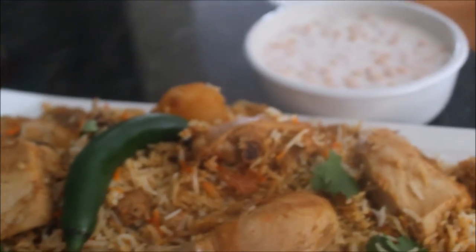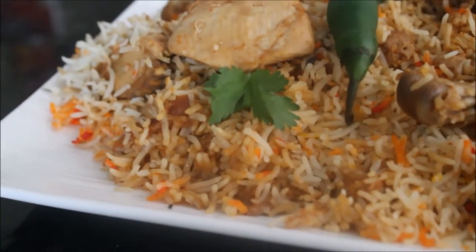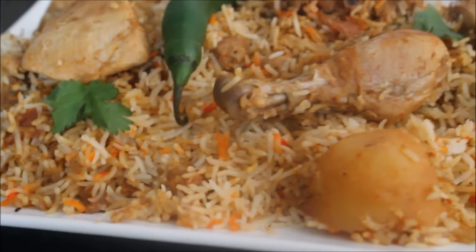Delight your family and friends — learn how to make mouth-watering and tempting chicken biryani at home. So let's go and see what we need for this recipe.